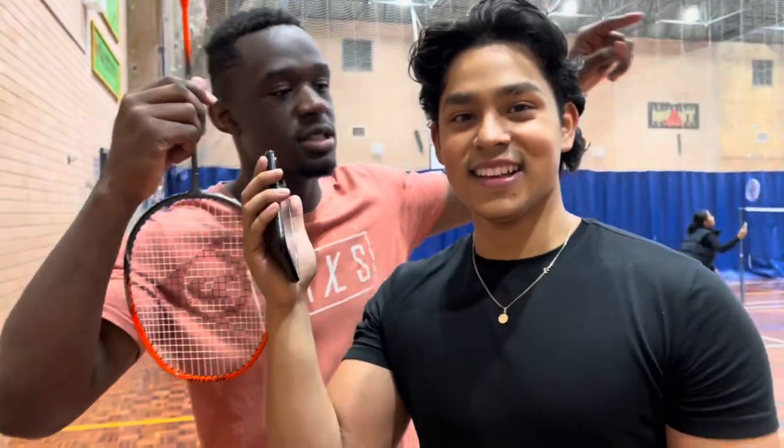Thank you guys for watching and thank you for 100 subscribers. For the giveaway, just make sure to like, comment your favorite exercise, subscribe, and we'll do a draw on our next video — basically giving away an Up and Go drink. Have a good week! If you ever want to 1v1, come down here on Sunday night for badminton. FA out.